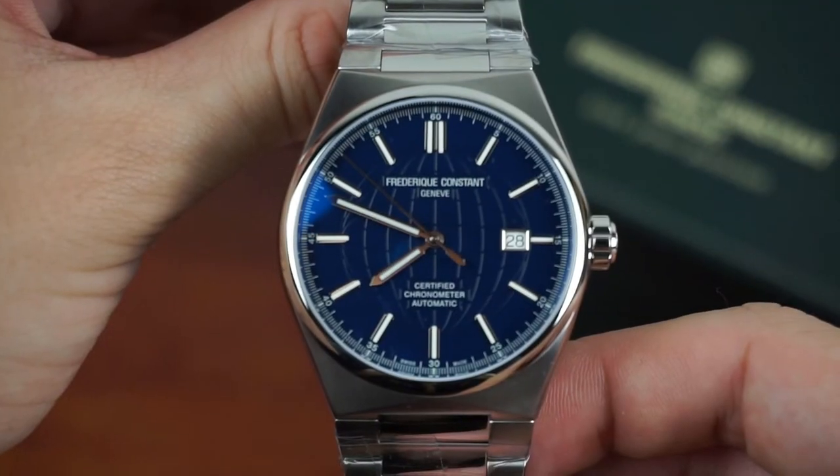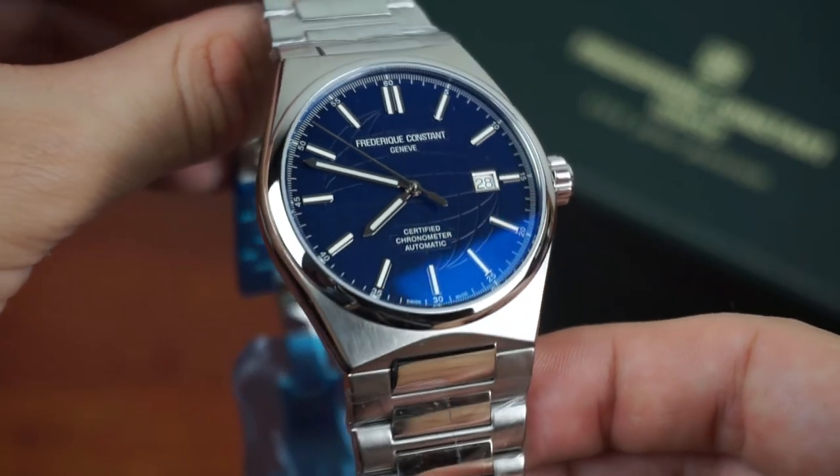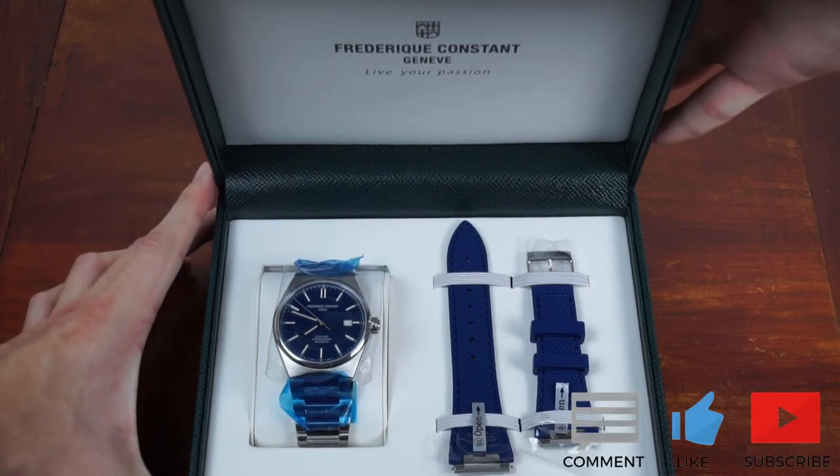If you liked the unboxing and my first impressions on the Frédéric Constant HiLife and want to see more of my watchlist, subscribe to my channel and like the video. And tell me what are your thoughts in the comments down below.